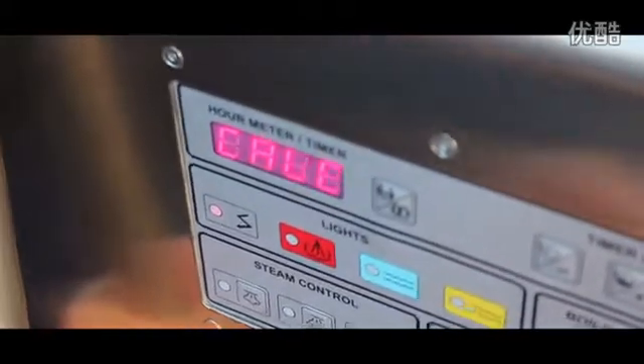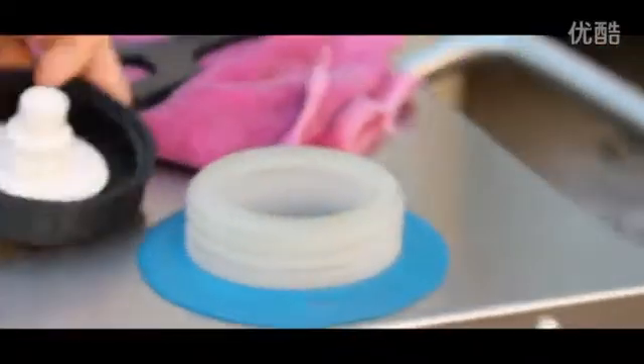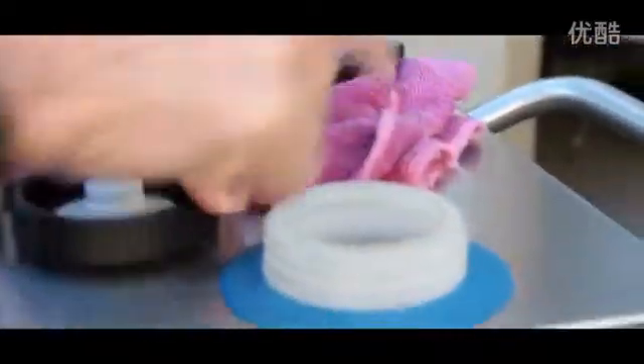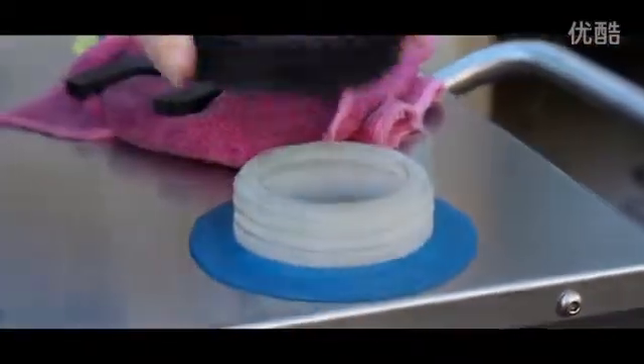I'll show you where the water tank is. So the water tank is here. You'll be able to see the water level by the gauge down the bottom here. Sometimes it'll take two or three minutes to pump water into here, or you can just get a hose and put clean water into here and fill it up.